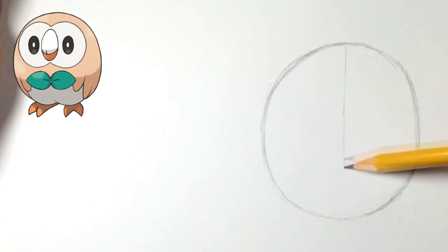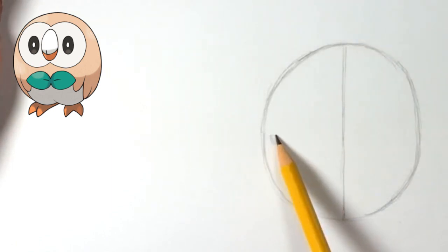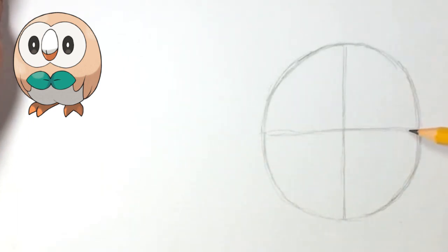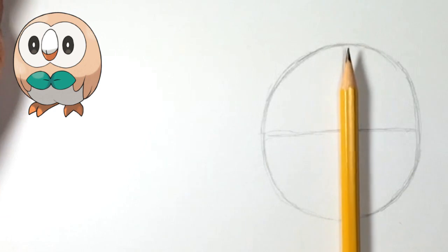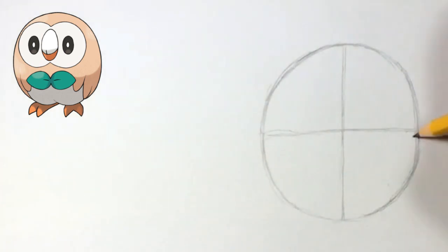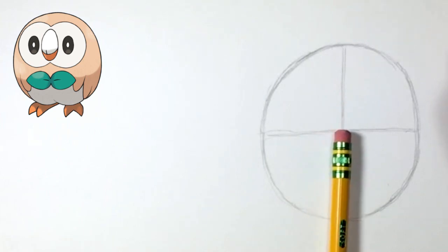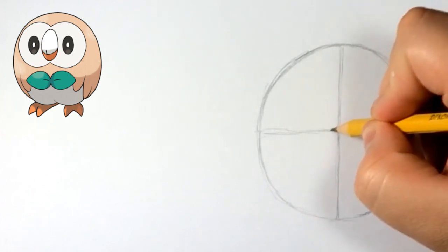Now that we have that, we're going to do a reference line going down the middle — try to get it right in the middle. Then we're going to do another one going across, and once again try to get it right in the middle. I'm using my pencil just to measure to give you guys an idea. Since I'm looking at it at a different angle, it's hard to see, but I think it's roughly in the middle, although looking at it now I don't think it's right in the middle.